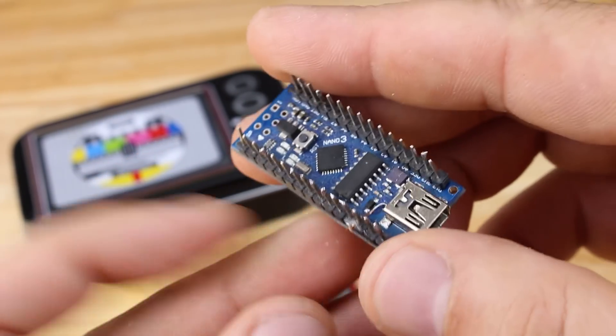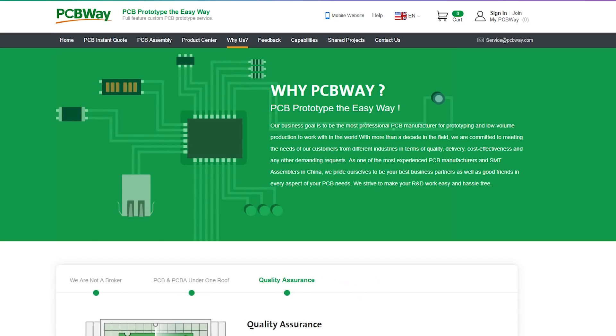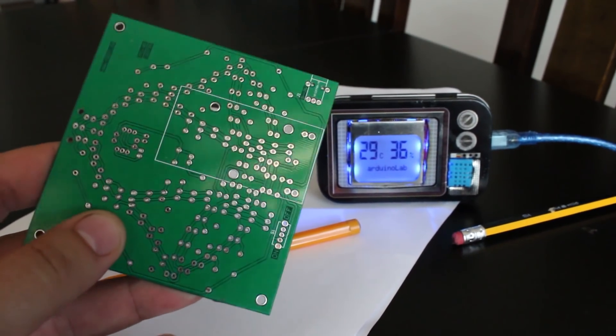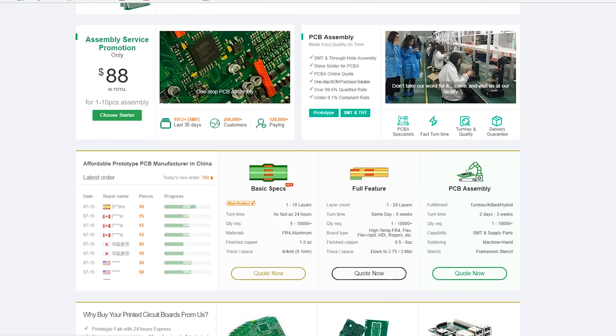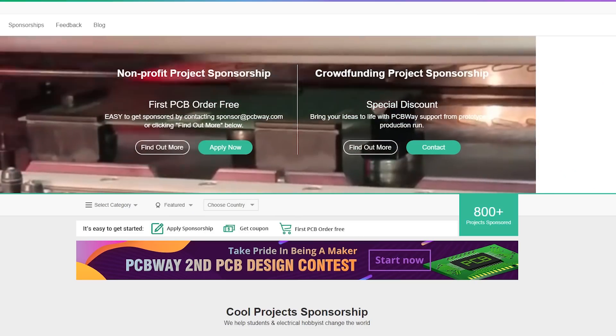Before we start making, thanks to my sponsor PCBWay online PCB order for affordable prototype PCBs. PCBWay have worldwide free shipping for your boards, and there is a PCB design contest with great prizes. If you want to order prototype boards, check the link below. PCBWay is the best PCB manufacturer.